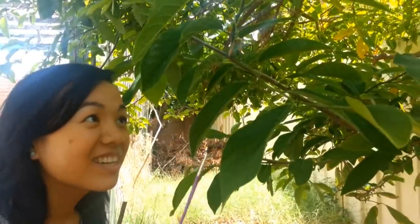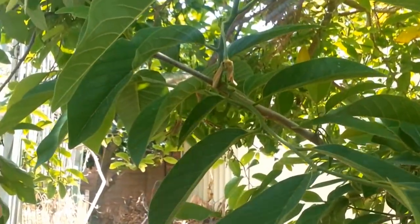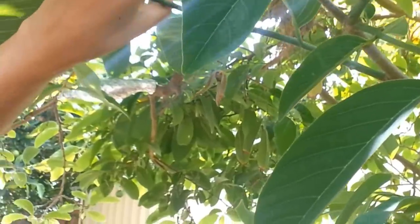Another thing I would say is that once you pollinate a flower, just pinch it a little bit on the edge like so — it creates a mark to let you know it has been pollinated so you don't have to do it twice. I'll show you the example from last week's pollination: you can see here the fruits are already starting to show, that's one, and this is the other one right here.